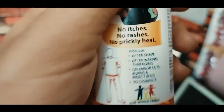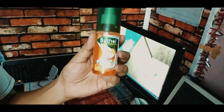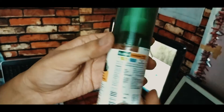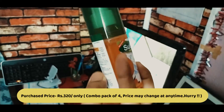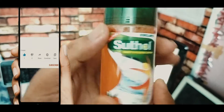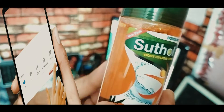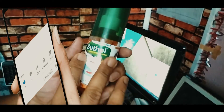This is a combo pack of 4. This is a combo pack of 800ml, 340ml, 10ml, and 200ml.